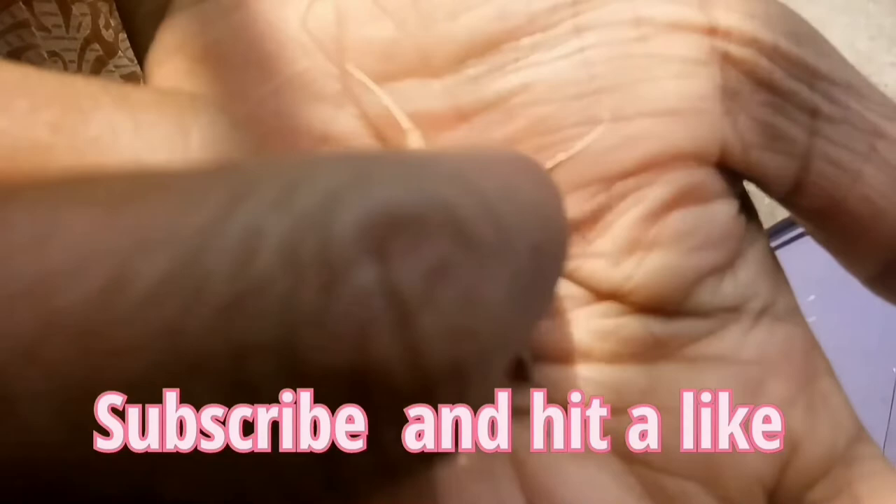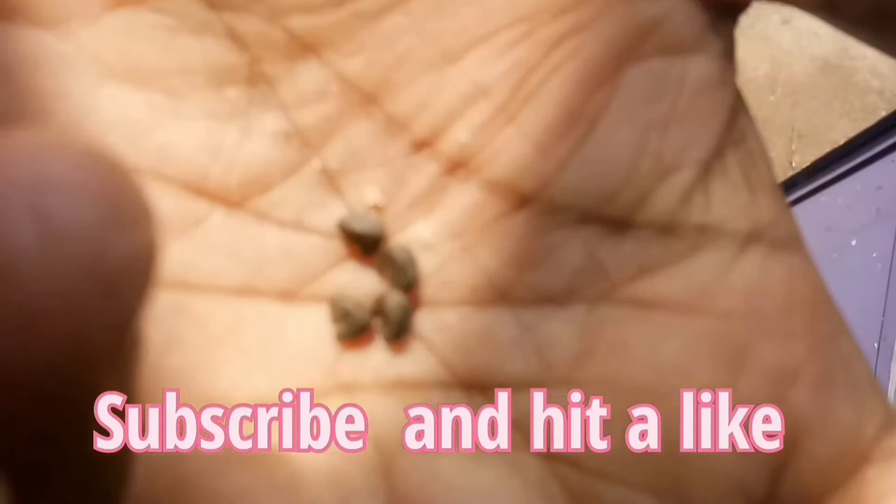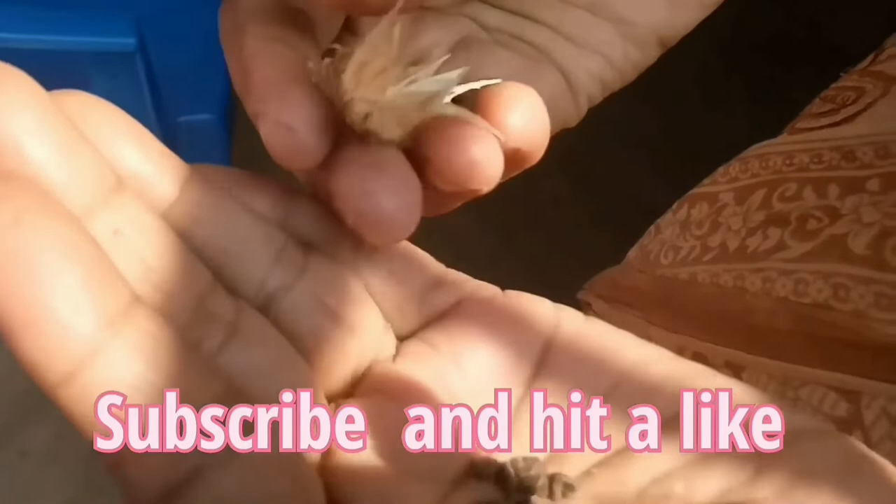Cranberry hibiscus seeds do not have much problem with germination — generally they germinate in three to four days. By the way, this plant also gets propagated easily from cuttings. Hope you must have learned something from this video.